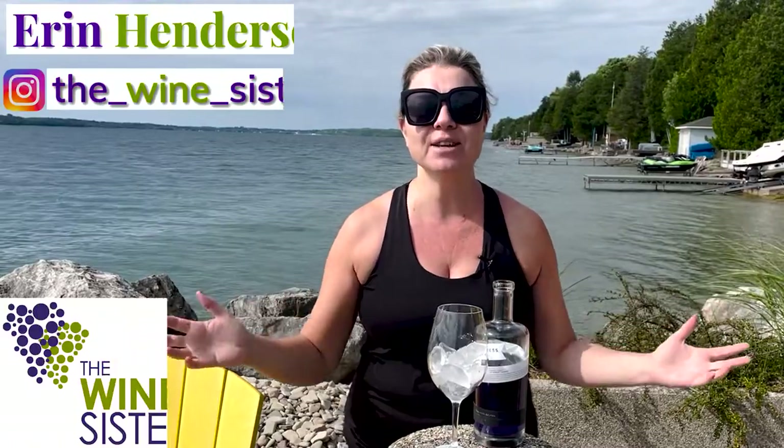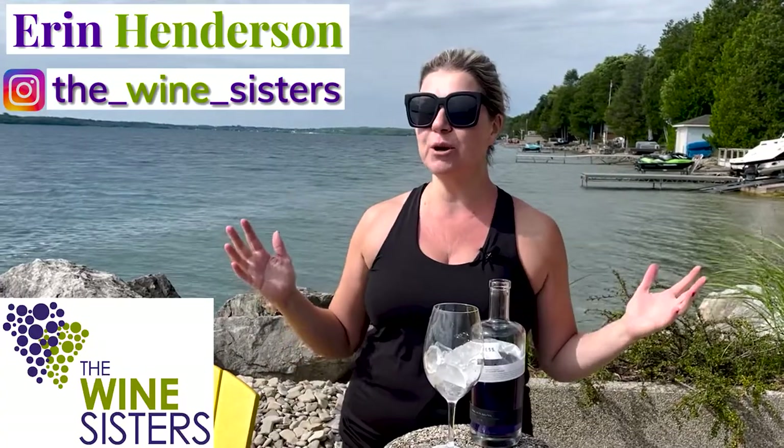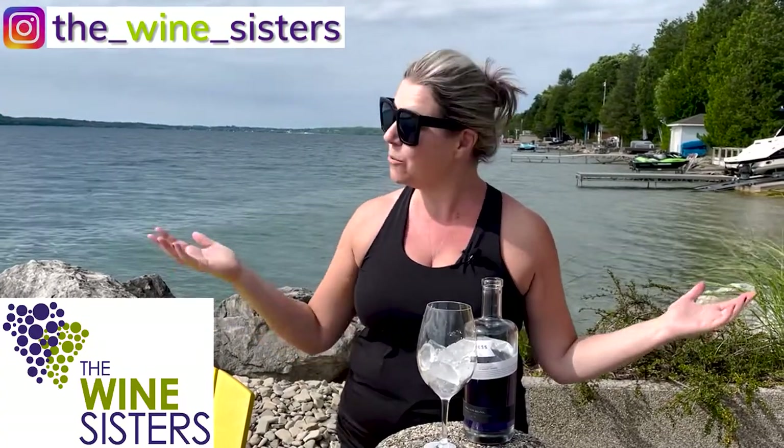Hello wine lovers, I'm Erin, the founder and chief sommelier here at the Wine Sisters, and welcome to our YouTube channel where every week we show you how to eat, drink, and entertain like a pro. If you've been watching for a while you probably are like, hey she's somewhere different — and you're absolutely right. I'm on vacation for August, on the Bruce Peninsula of beautiful Ontario.